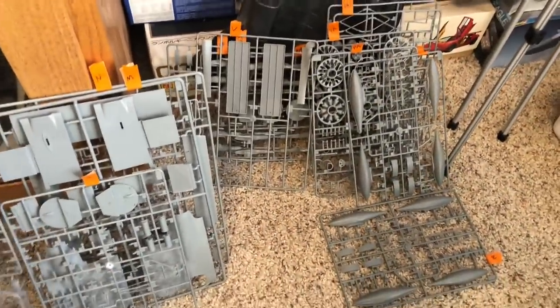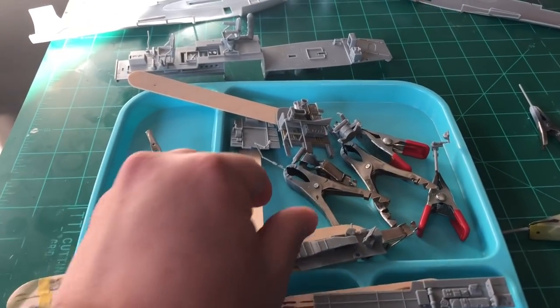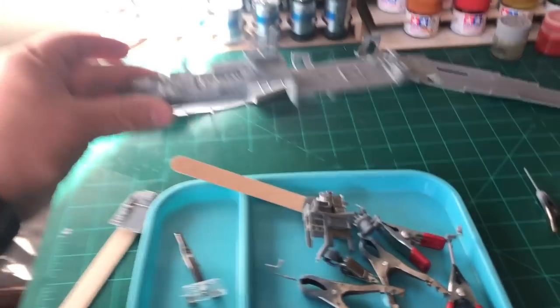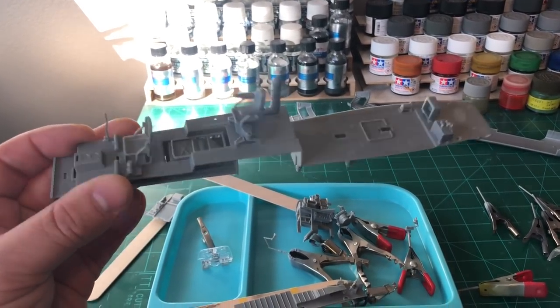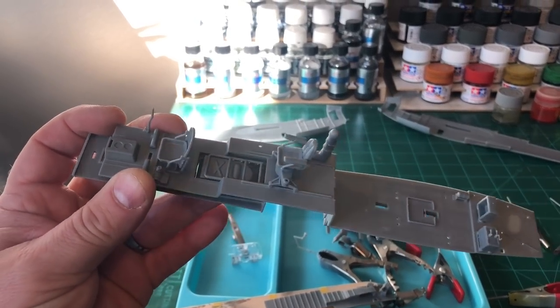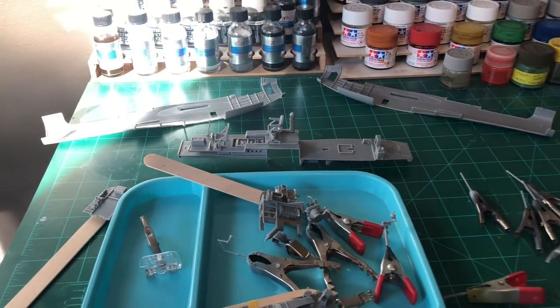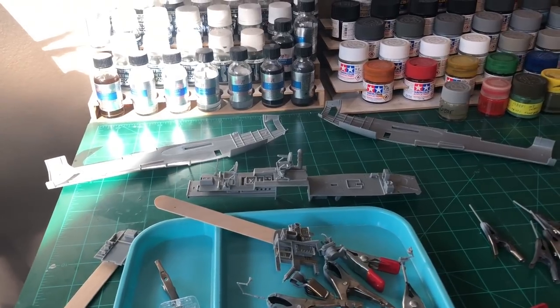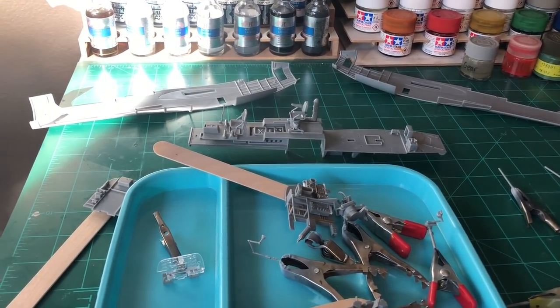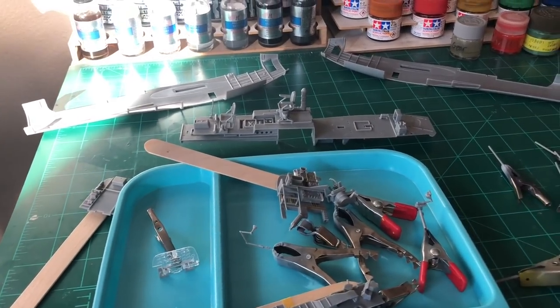Here's the basic cockpit ready to be painted. The floor is basically one piece and I glued in what I could, or what I thought I could work around as far as painting goes. Since I'm doing this in flight, I closed it up. I get a little bit of grief for doing some of my planes in flight without pilots and without the propellers in motion - that's fine, give me grief.